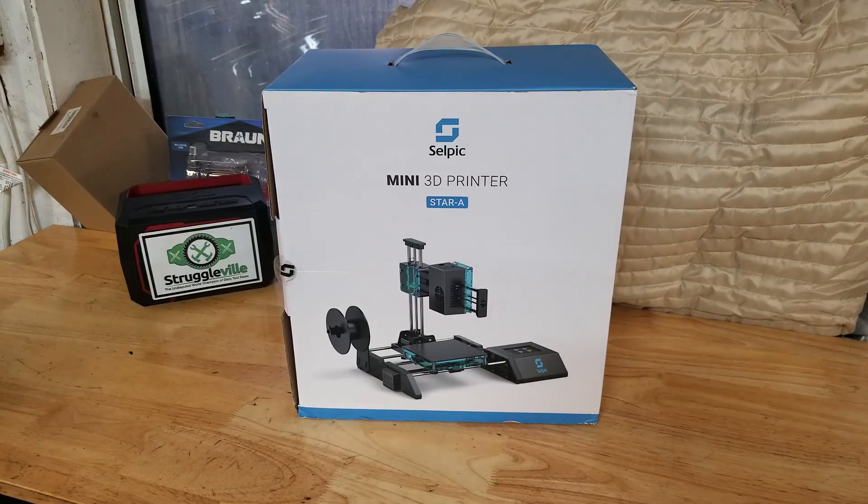Hey guys, welcome back to Struggleville YouTube channel. For this video, Monica and I are going to take a look at this Selpic mini 3D printer, the Star A. Now Selpic was nice enough to send me this item for free so I could do a video showing it to you. There will be a link down below if after watching this video you decide this is something for you.